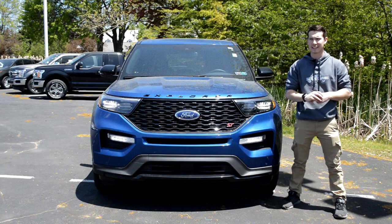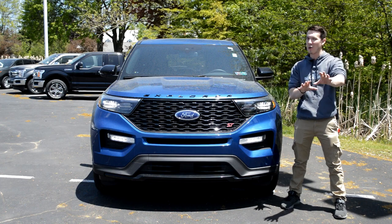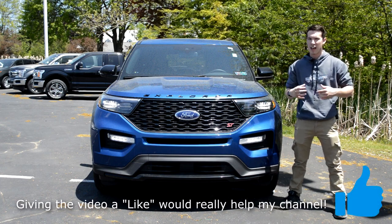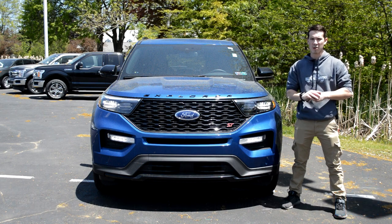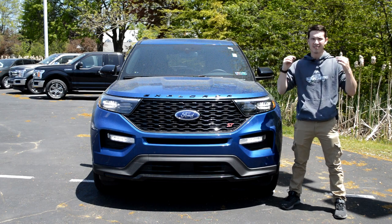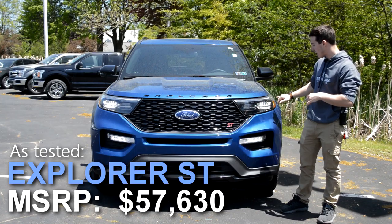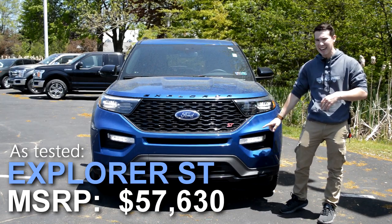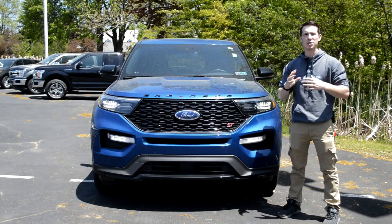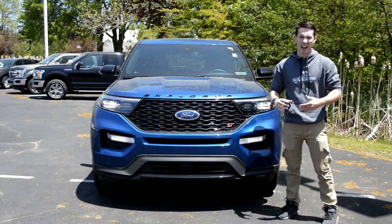Starting out up front on the Explorer — I guess I'll address the elephant in the room first: I'm wearing an Alpha Shark Pictures sweatshirt. I don't have merchandise available yet; I kind of just did this as a test run, just in case you're halfway through the video and you're like, oh shoot, what YouTube channel am I watching again? Alpha Shark Pictures. Actually starting up front here on the Explorer, you're going to get LED daytime running lights, LED headlights, and fog lights.